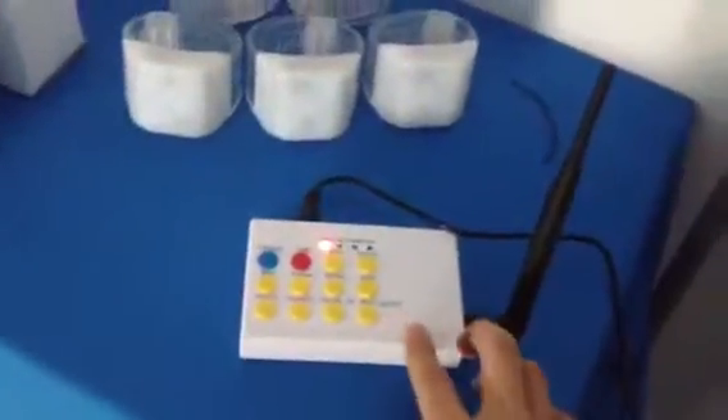This white box is the white controller. Now let me show you how it's lighting.